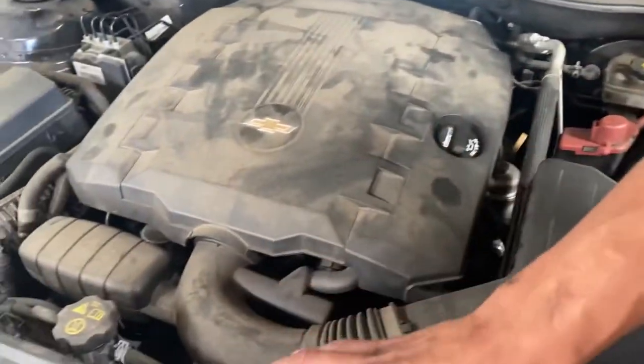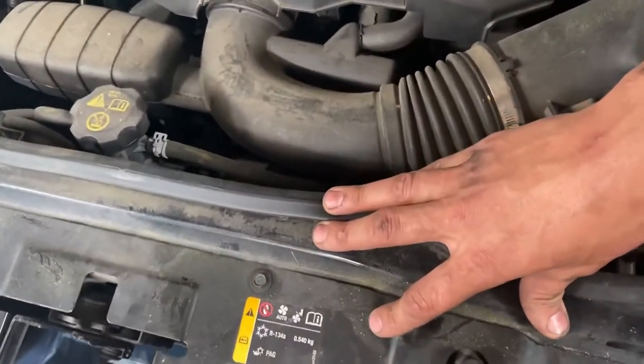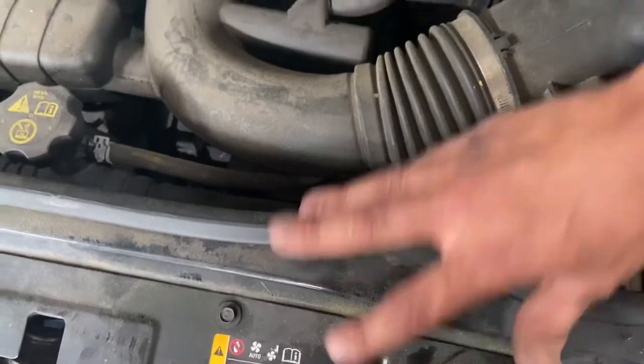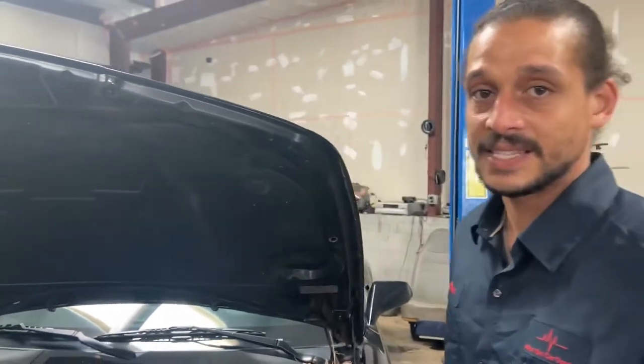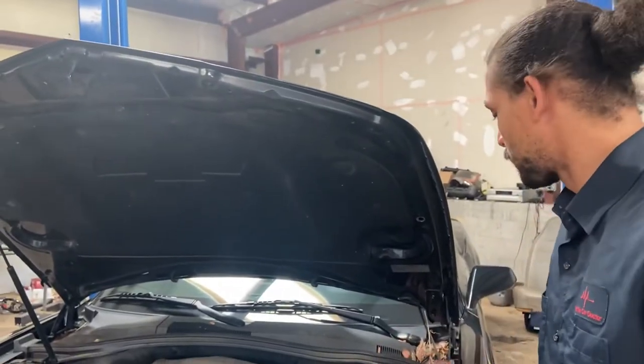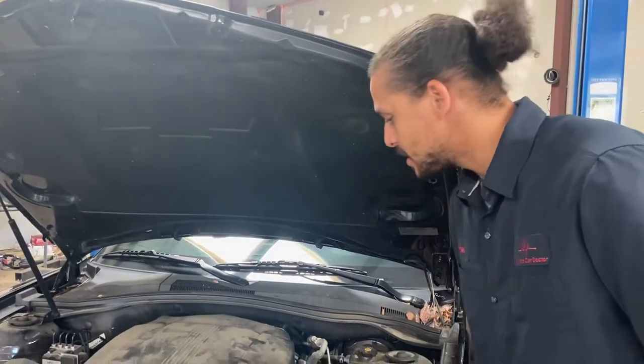I'll also be replacing the condenser, but I'm going to make that a separate video, so it's going to be like a two-part series. The first video is me replacing the AC compressor. So let's grab our wrenches and let's roll.